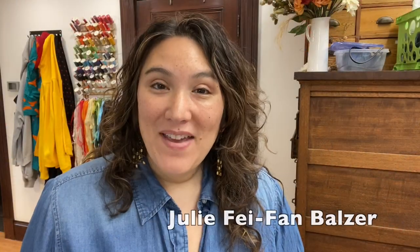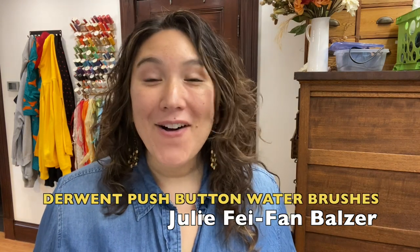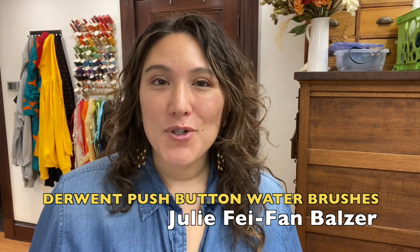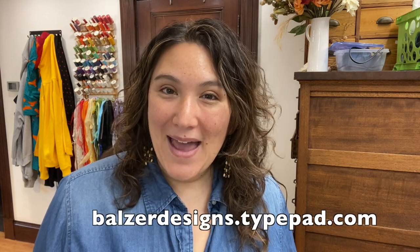I'm Julie Befan-Balser, and in this video I'm going to be exploring these brushes for the first time. I certainly don't have all the answers — I'm a beginner at it, and I'm always just trying to see what my expectations are versus what actually happens. If you enjoy this video, be sure to subscribe to my channel, give me a thumbs up, and I'd love to connect with you over on my blog at balzerdesigns.titepad.com.